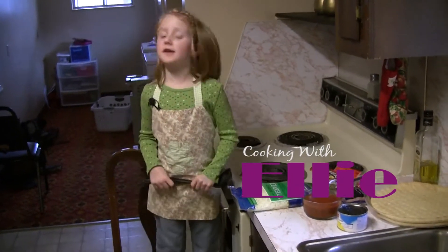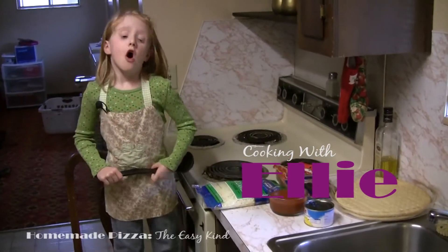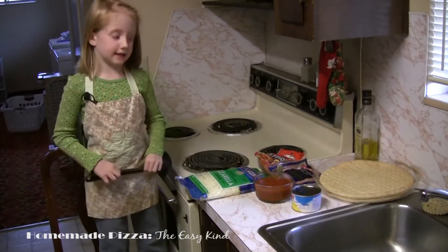Hi, welcome to Cooking with Ellie. We will be making some pizza — homemade pizza, the easy crust.